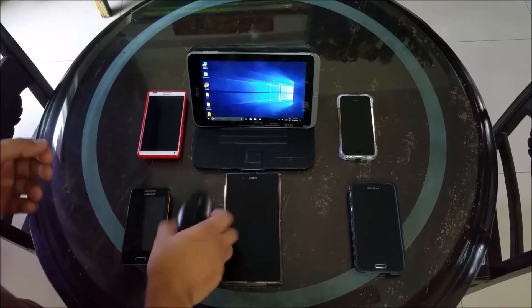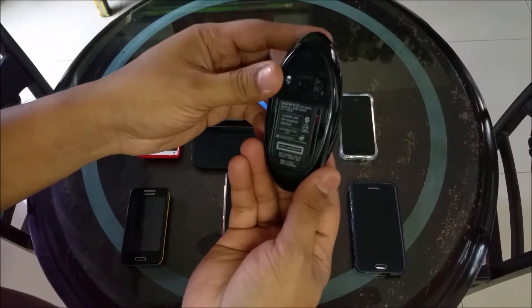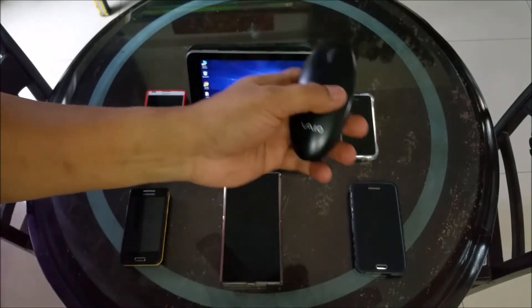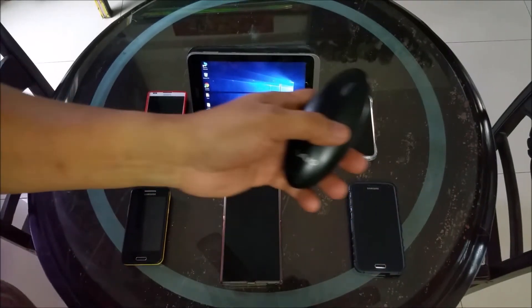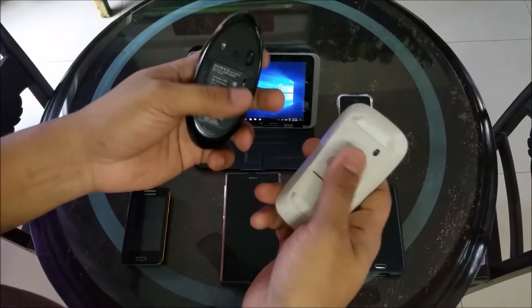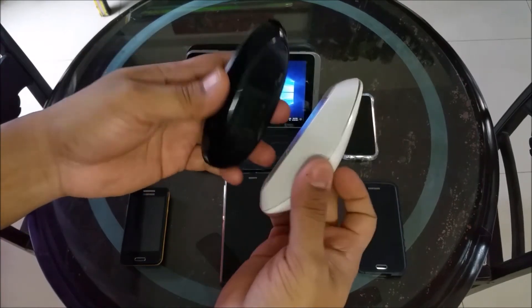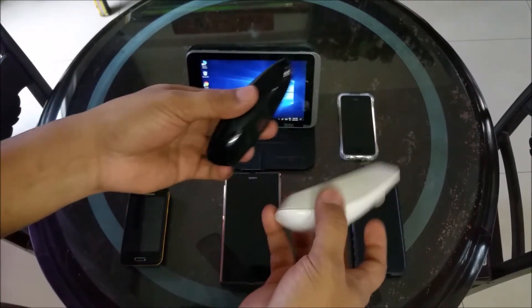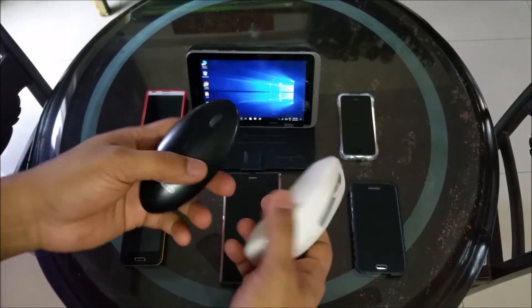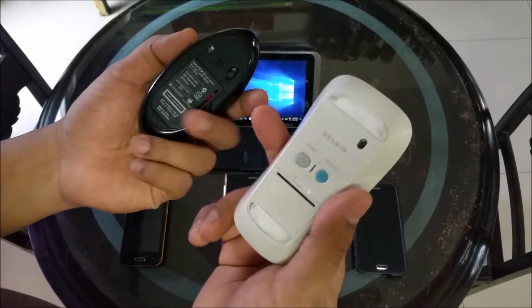But there is another one — Bluetooth mouse. There is a difference between wireless mouse and Bluetooth mouse. I have two of them: a Sony one and a Belkin one. These were pretty expensive when I bought them, and they are generally more expensive than regular wireless mouse because of the technology that goes into them.